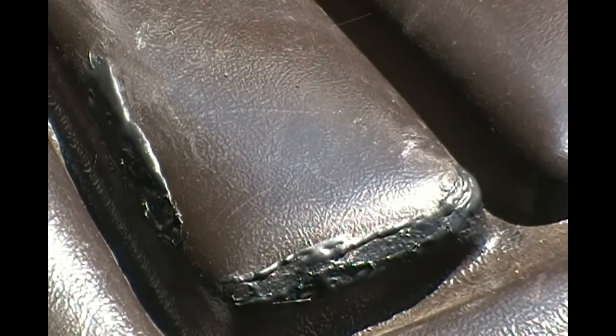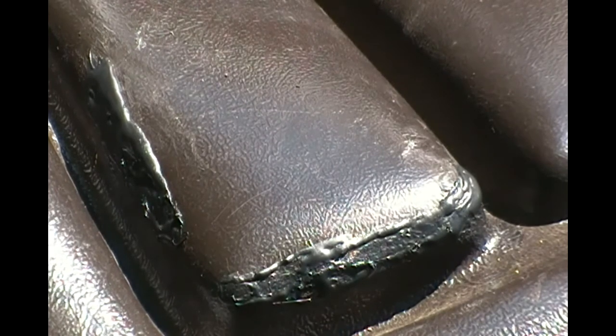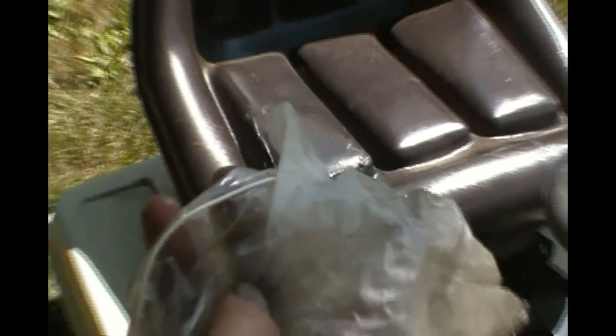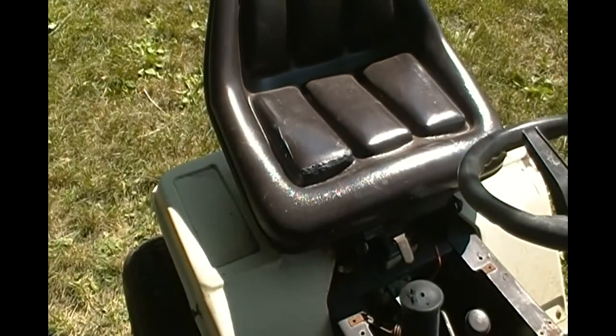It says on that thing to not get it on your skin — you've got to use acetone and that orange hand cleaner to get it off. It must be pretty good. I was using a rubber glove to smooth it out — here's my rubber glove. And it feels rubbery. So it should be great. Very pleased — it's going to be awesome.